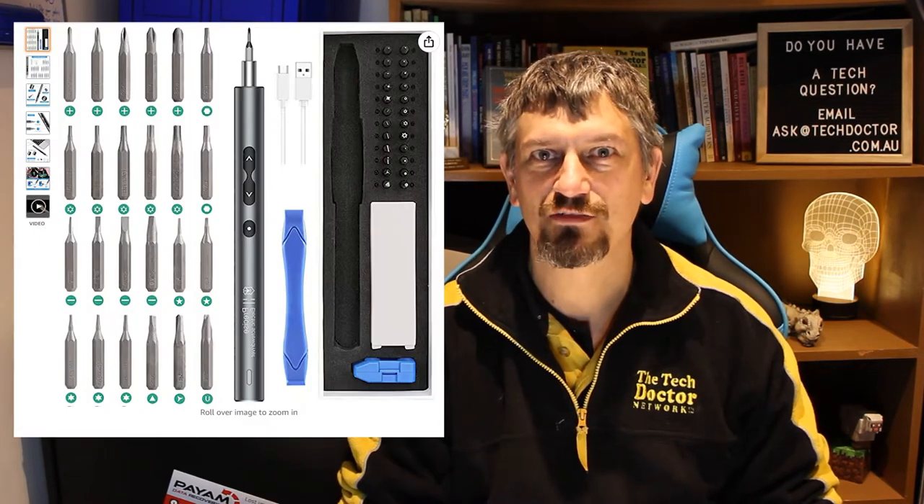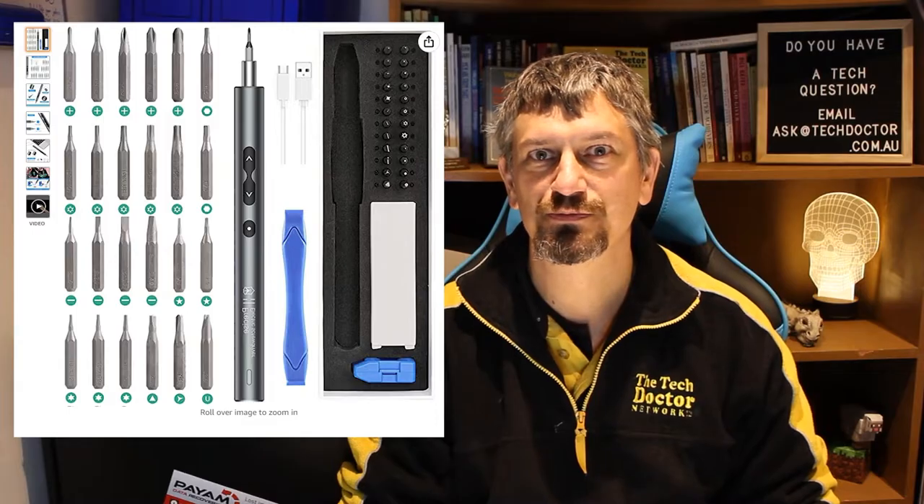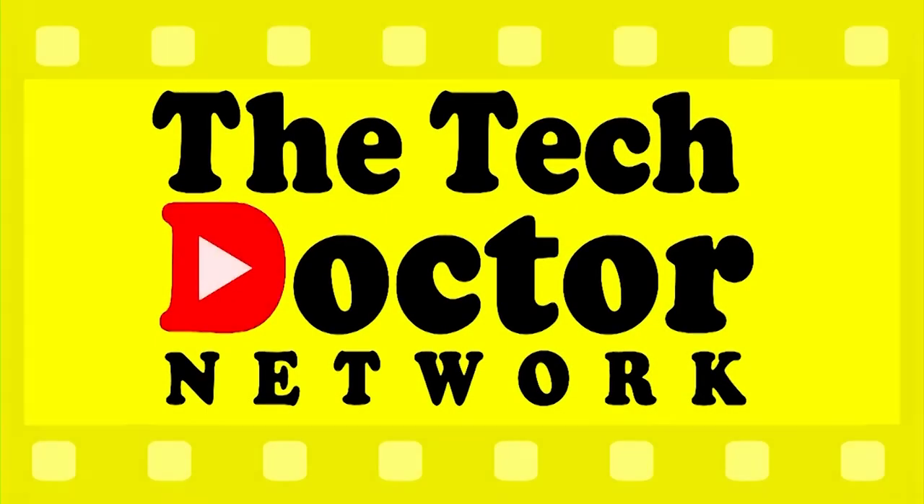Hey there, do-it-yourself technicians. Yes, I'm back and I have a nifty little tool for you. It's been a while and I'm sorry — nearly three months since I recorded an episode. Suffice to say, life just got the better of me.